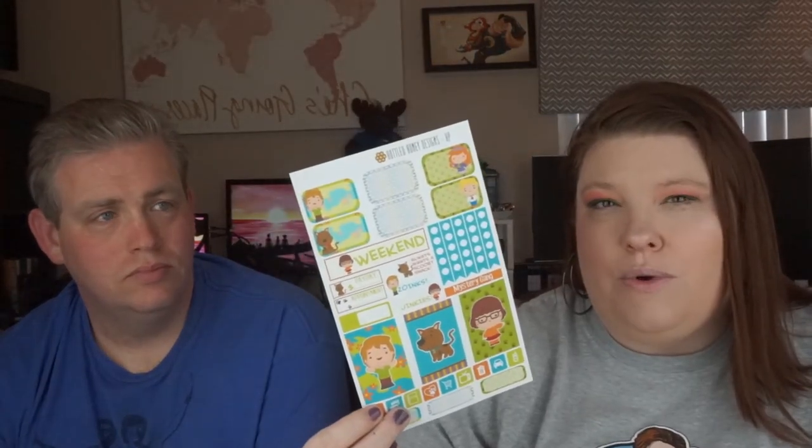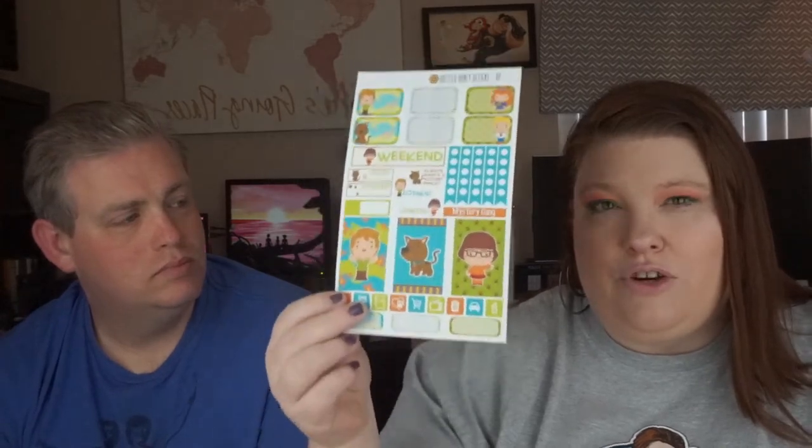Those are all the sticker sheets you get for $25. Usually a sheet like this runs around $4.20 to $4.50, so to get seven sheets for $25 is actually a really good price. I also like that it's seasonal, so you don't get them every month — I think you do it four times a year, which for me is great, because it's like doing a subscription service for stickers.